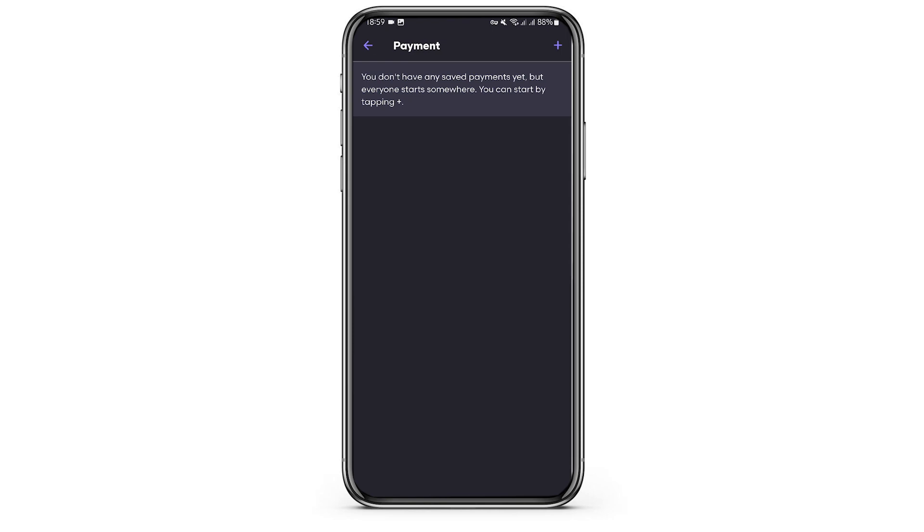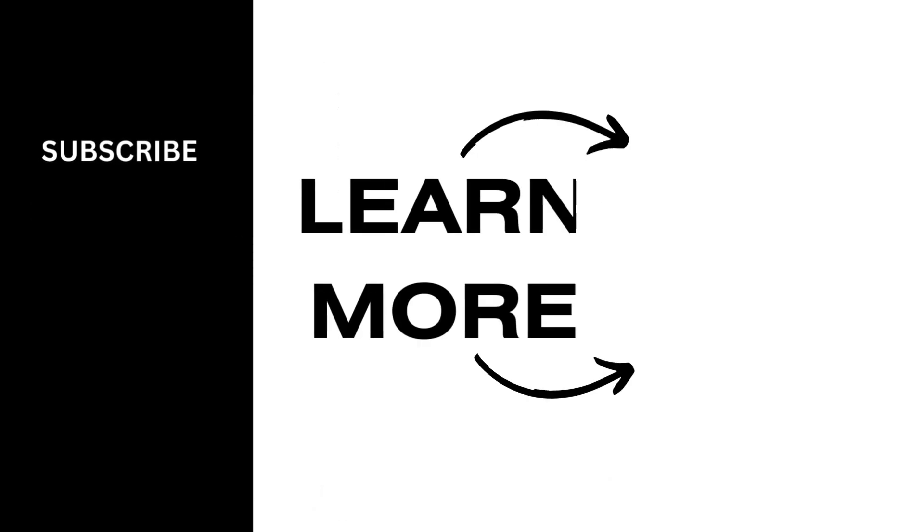That is all for today's tutorial. If you would like to see more videos on this topic, then do comment down below and we will get back to you soon with more tutorials like this. In the meantime, like this video and subscribe to our channel. Also, don't forget to hit the notification bell to never miss an update from us. Thank you very much for watching the video till the very end. We will catch you up in our next upload.